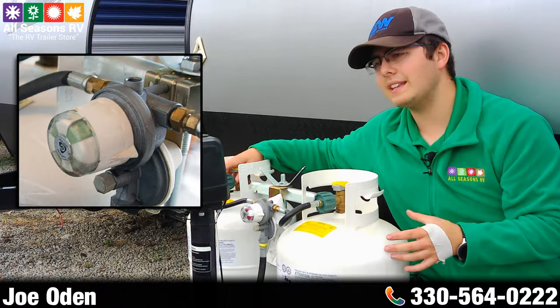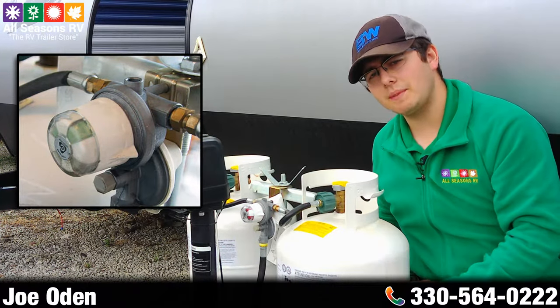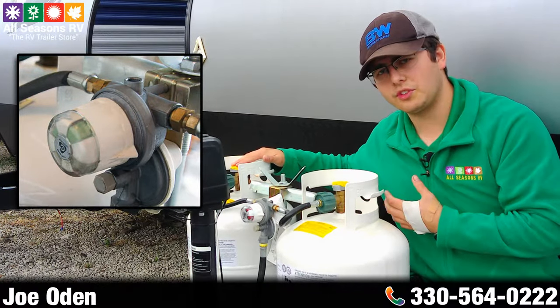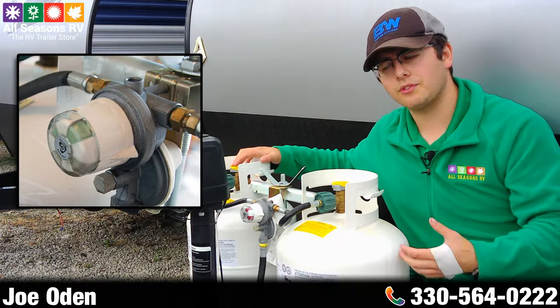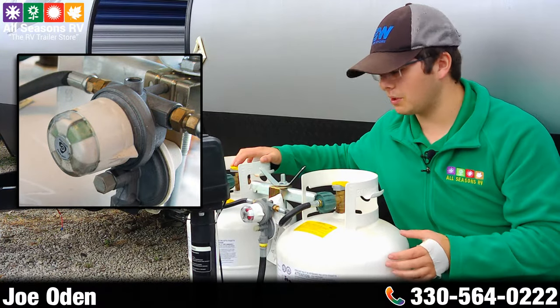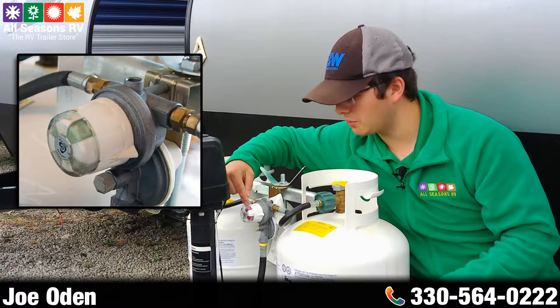The science behind that is so that when this tank goes empty you're not without propane — it'll automatically switch over to your reserve tank and allow you to go get the other one filled without being out of propane. The way you're going to know you're out of propane in one tank is by this little indication window on the front here.